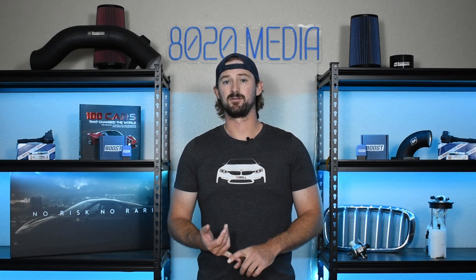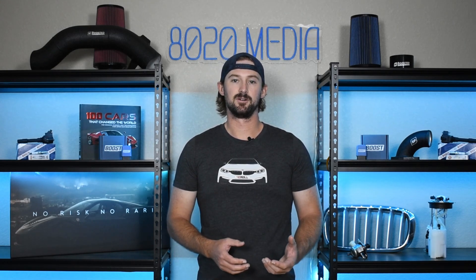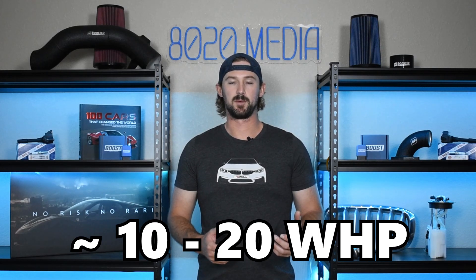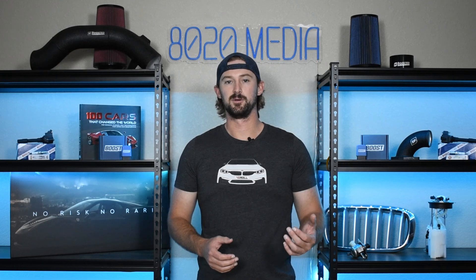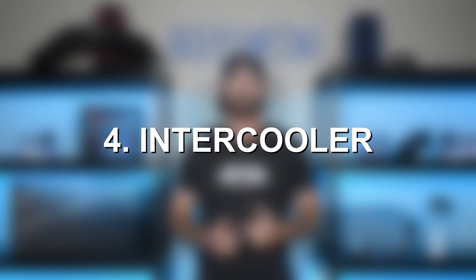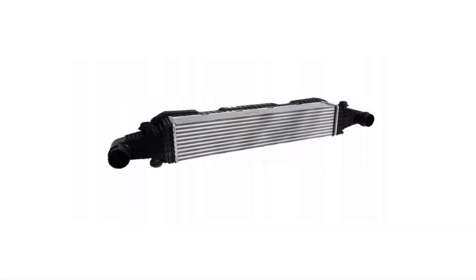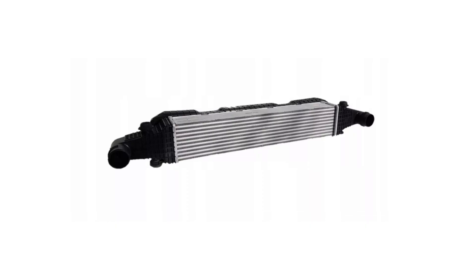Going with high-flow cats will still provide a lot of that back pressure reduction, keep you emissions legal, and you'll still see about 10 to 20 wheel horsepower gains. So downpipes offer great power gains but also improve turbocharger reliability and engine health at higher boost levels. The fourth modification on our list is going to be a larger intercooler. The factory intercooler on the 3.3-liter engine is actually very small and very inefficient once we start throwing additional power, additional air, and additional boost at it.